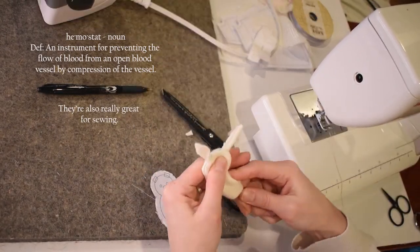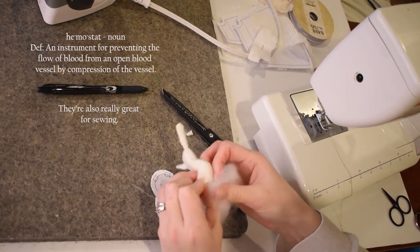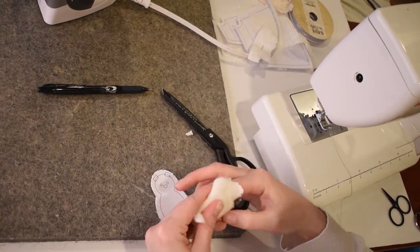Then I like to use my chopstick to make sure that all of the nice little curves poke out just the way they're supposed to before you stuff it.